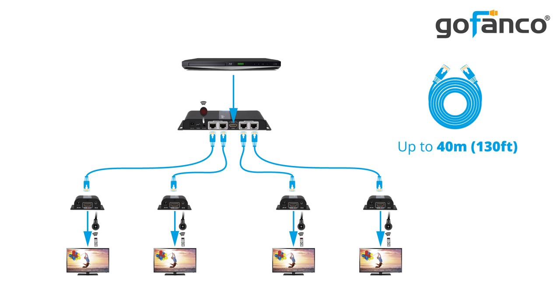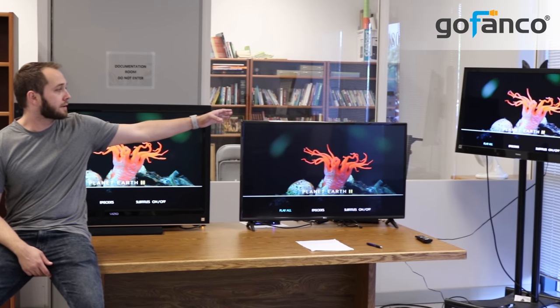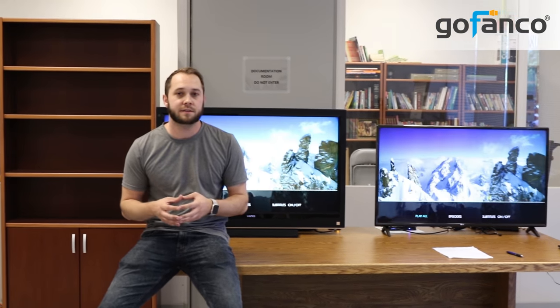Here's an example of what the four-port HDMI extender splitter will look like when it's fully set up. We have a display over here, two displays on the table, and our last display in the corner over there. Now your displays don't have to be that close together — the receivers hooked up to each display can be up to 130 feet from the transmitter.